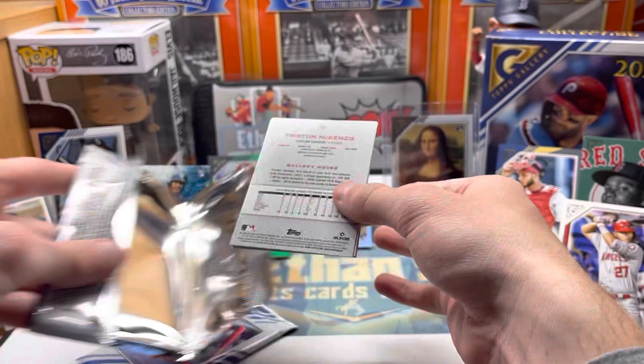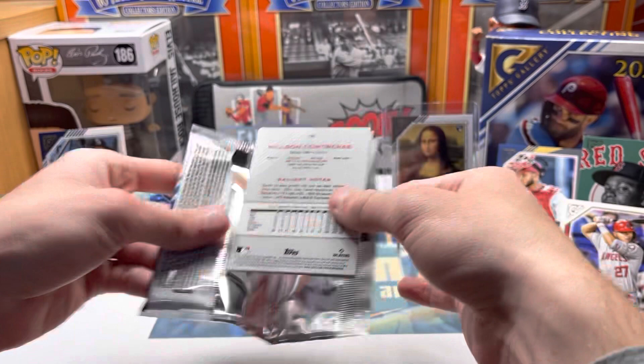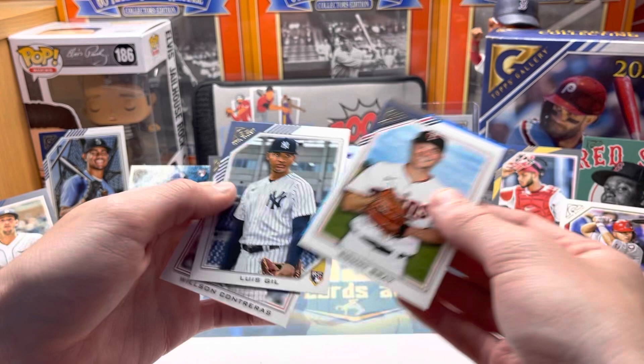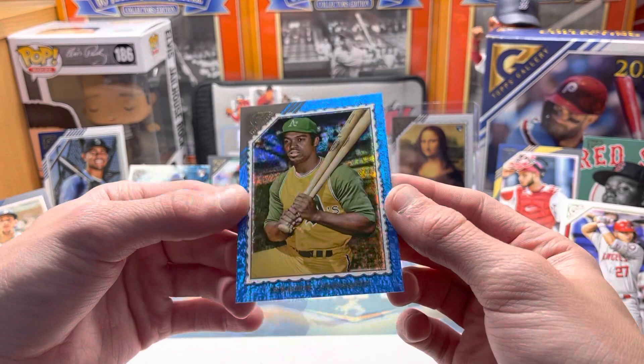Last two packs — got Tatis, Prior, last foil JD Martinez, hoping for Duran. And last pack — mojo! We hit another numbered card — blue speckle — looks like it's going to be a retired player because of the background. Louise Hill rookie, Wilson Contreras — give us a Big Pappy! It's a blue Reggie Jackson, very nice! Reggie Jackson numbered out of 50 — what a way to end the box!